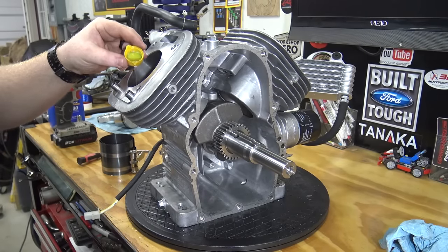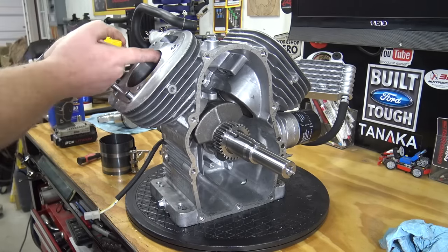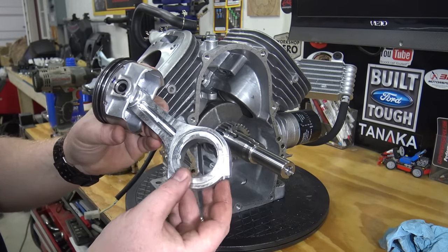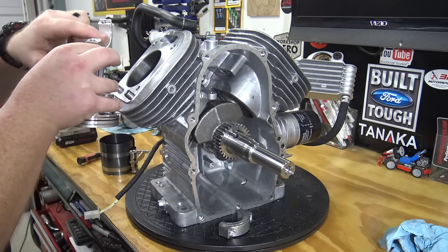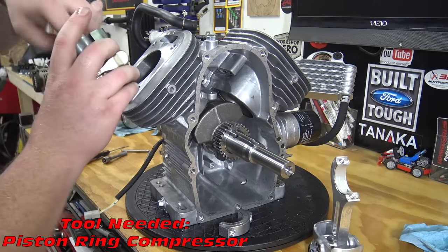We can now lube the piston sleeves and install the piston and rod back into the block. Lube the rod bearings and make sure the ring gaps are separated 120 degrees apart. The left hand piston goes in arrow up — use a piston ring compressor to get the piston installed.